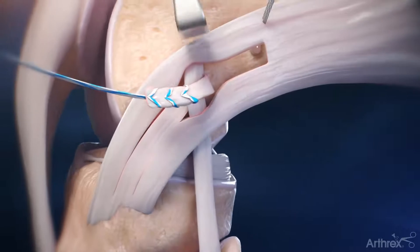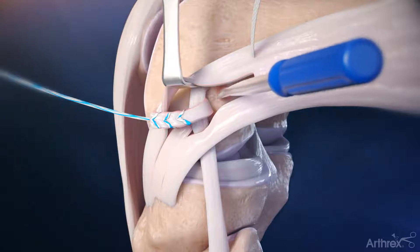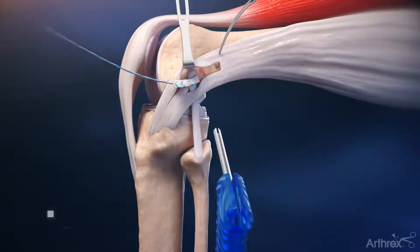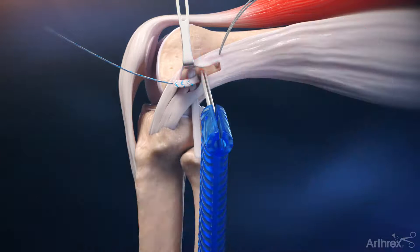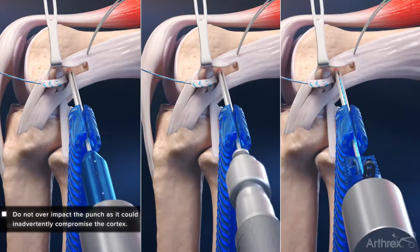Reflect the graft distally and prepare a bleeding bone bed. Prepare a pilot hole using either a punch, drill, or by self-punching where appropriate.